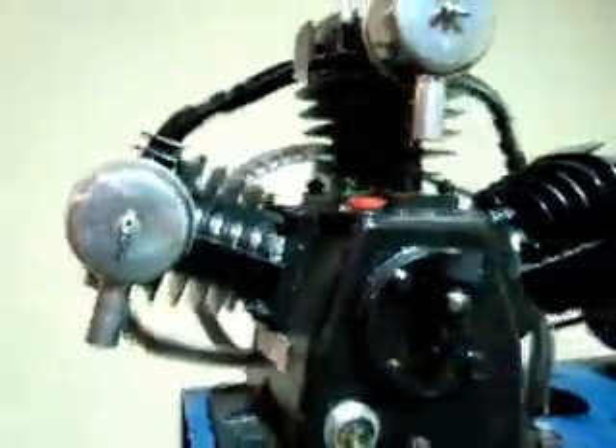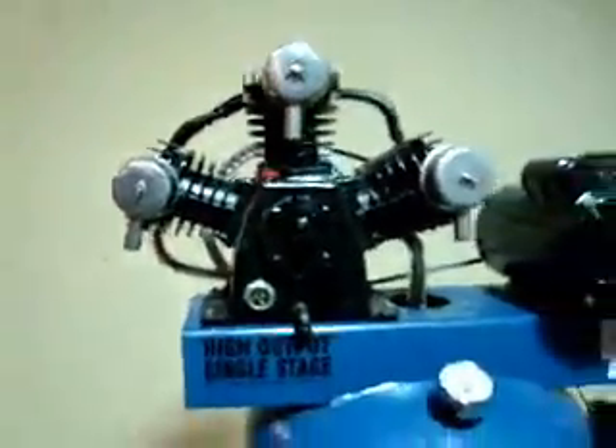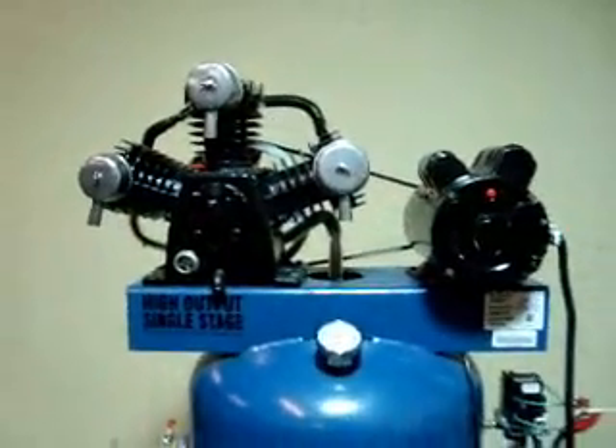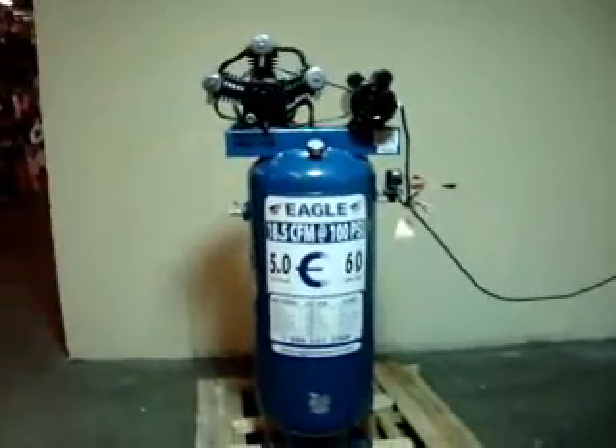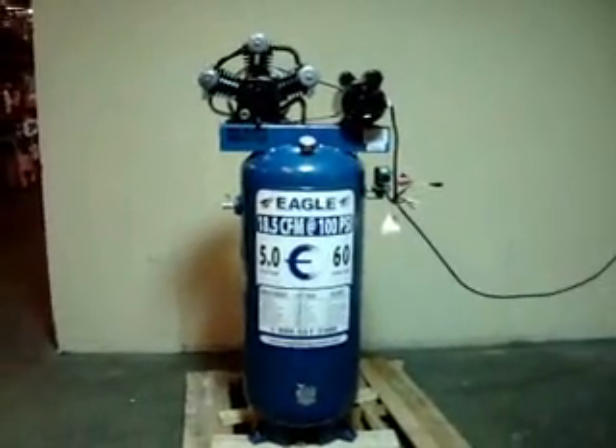So this is just a minor repair right here. There's just a small chip taken out of here when the shroud hit it — not a big deal. There are no cracks in the head; it looks real good overall. And so there you have it, the Eagle 60 gallon compressor. Thank you for looking at our product.